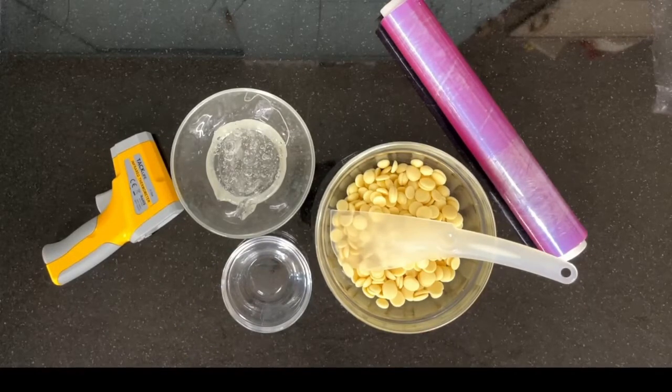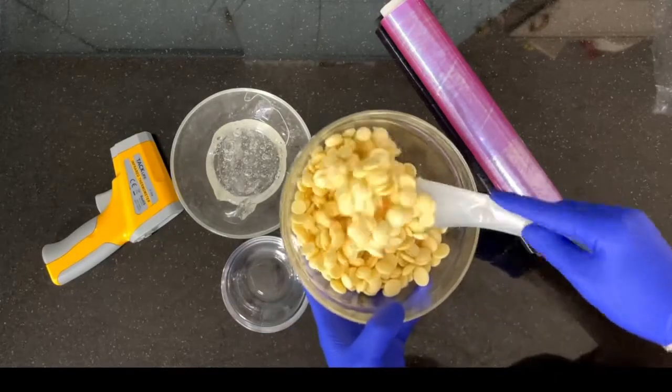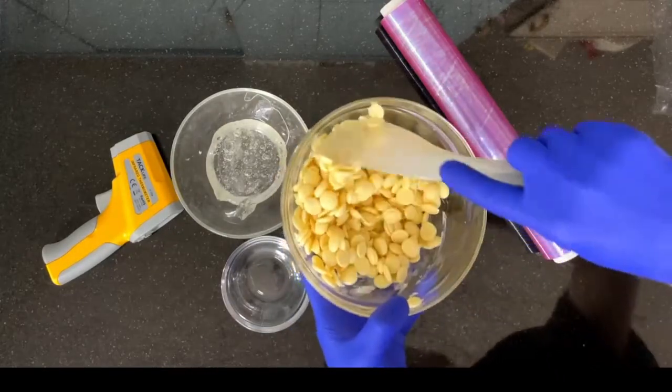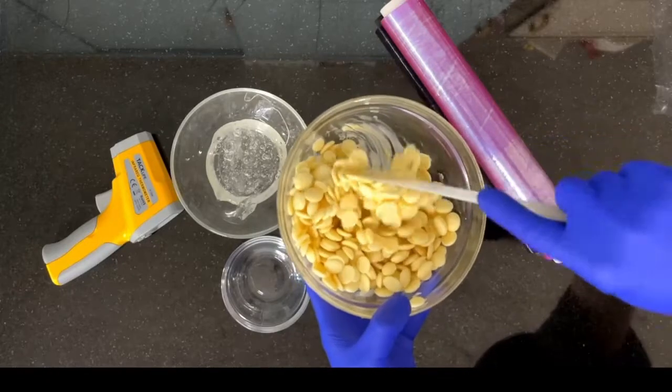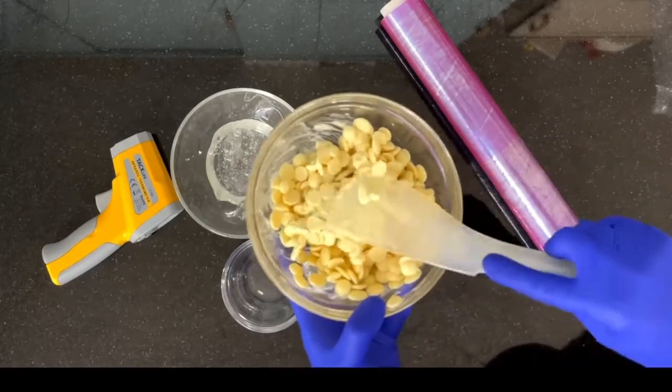We'll start by melting the chocolate. We'll put the white pellets into the microwave at medium power for 30 seconds. After 30 seconds we'll stir, making sure that the heat is evenly distributed between the pellets.